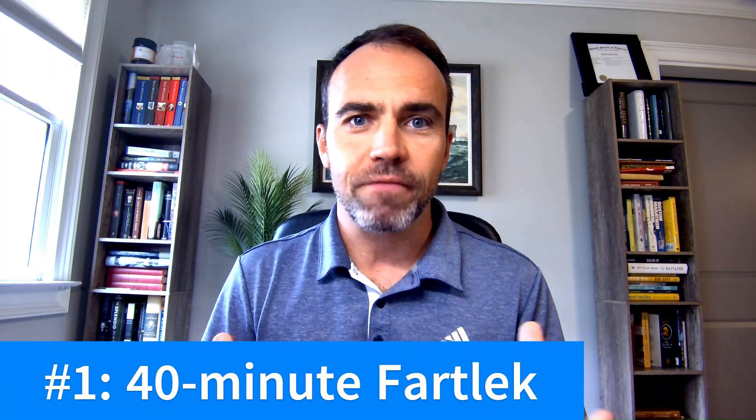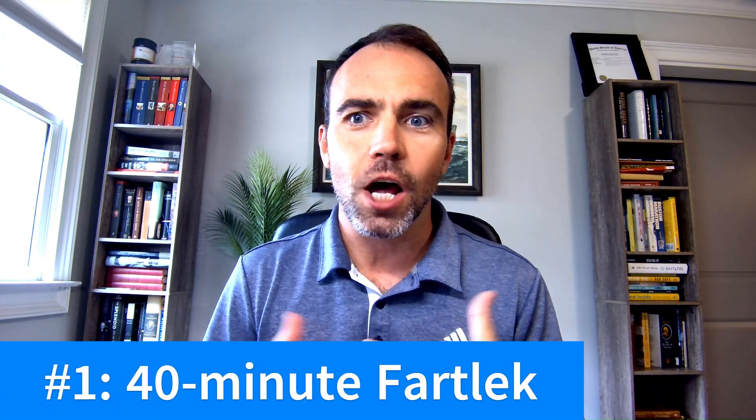The first one is the 40-minute fartlek. What I love about this workout is that it's speed play. After your warm-up and cool-down, it's a 40-minute workout where you do three minutes at your half marathon pace, two minutes of an easy jog, two minutes at your 10k pace, one minute of an easy jog, one minute at your 5k pace, one minute easy jog — and then you repeat that for a total of 40 minutes.